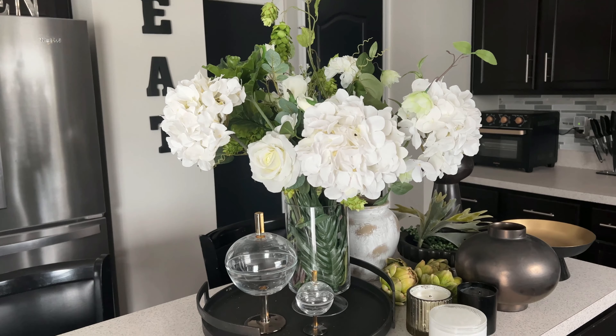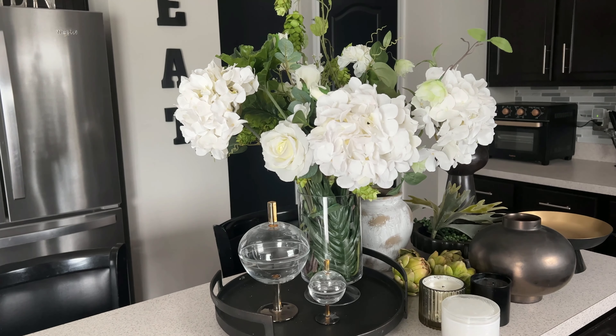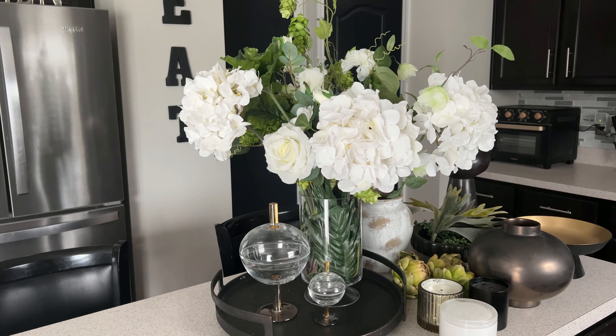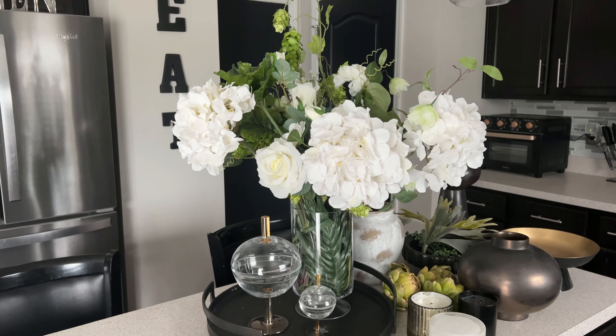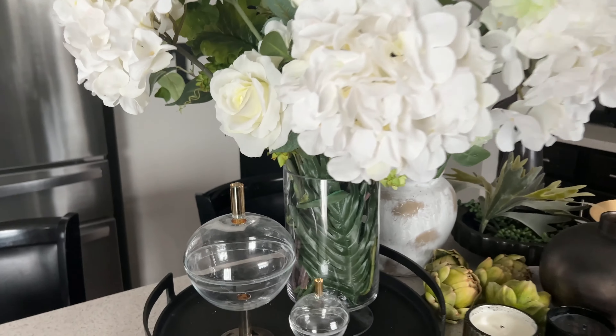Hi friends, welcome back to my channel and welcome if you are new here. My name is Cheryl. I love decorating with style on a budget and I love to try to make my home look a lot more expensive than it really is. In today's video, we are going to be restyling my kitchen island.